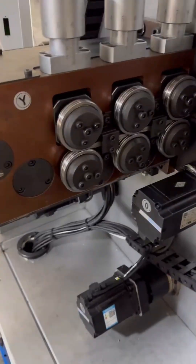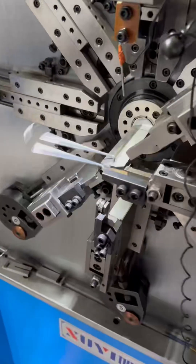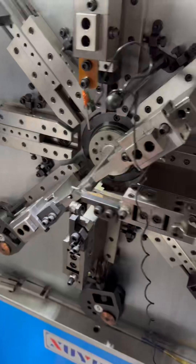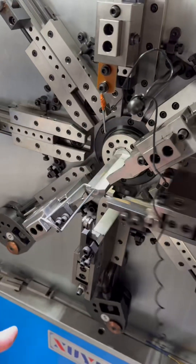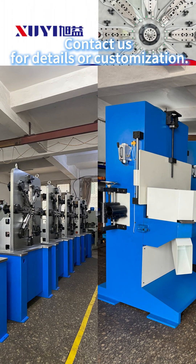Operating at 380 volts and 50 hertz, with a total power of 13.5 kilowatts, the machine weighs 900 kilograms and comes with an automatic wire feeder weighing 150 kilograms. The CNC ZX-1225 delivers precision, flexibility, and efficiency. Trust XUII, shaping the future of spring manufacturing.